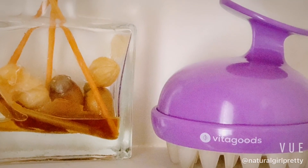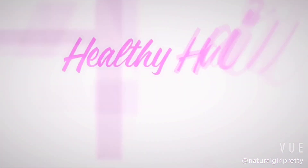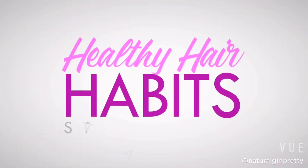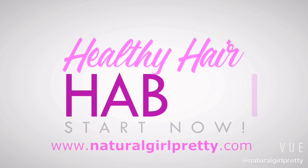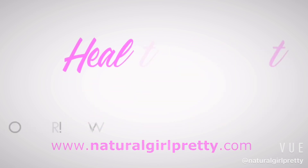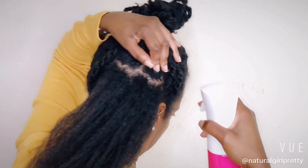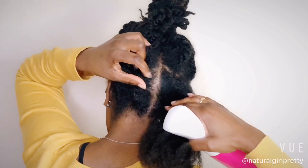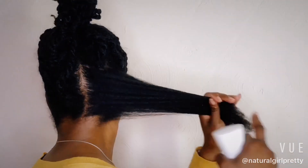Hey curl friends! I've got some great news and it involves this cute little handheld tool. Stay tuned. I'm back — thanks for returning. If you're new to my channel, go ahead and subscribe and hit that notification button so you know when I upload a new video. Alright, so on to the video.